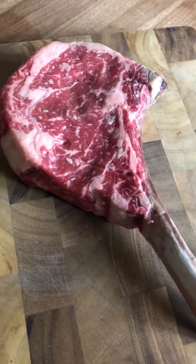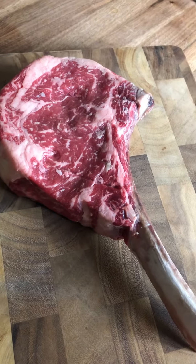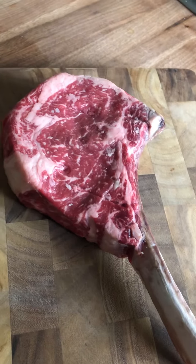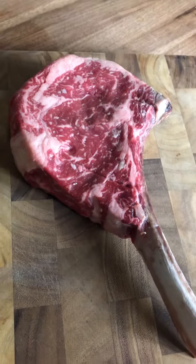Hit subscribe — I'm gonna be dropping some more content: food content, random diesel truck stuff, music, podcasts, everything in between. Until then, I'll catch you on the next one.